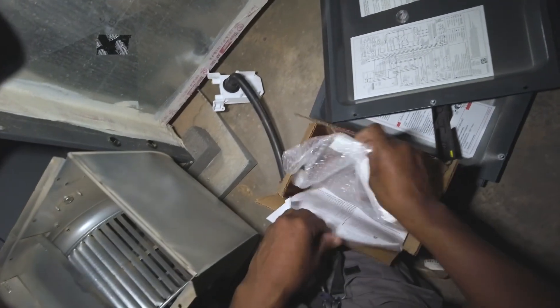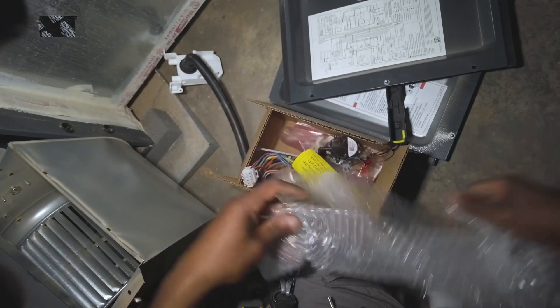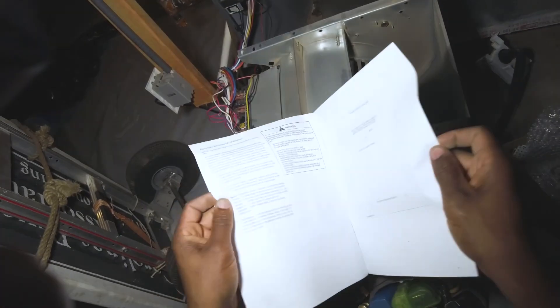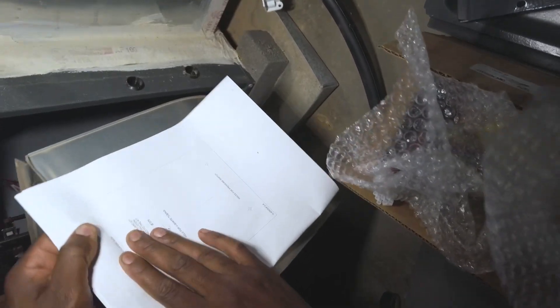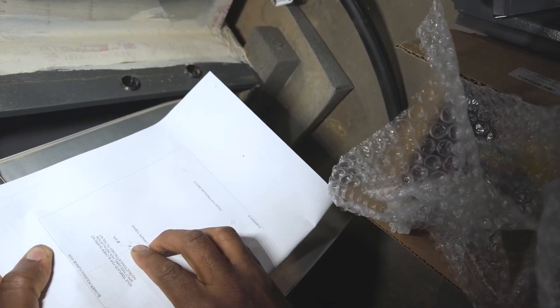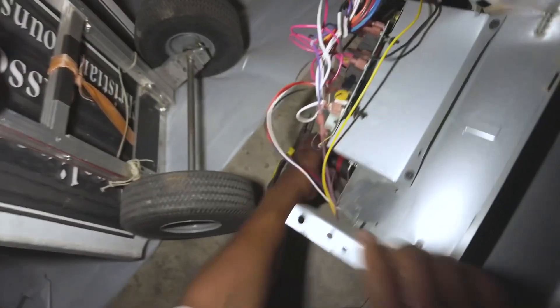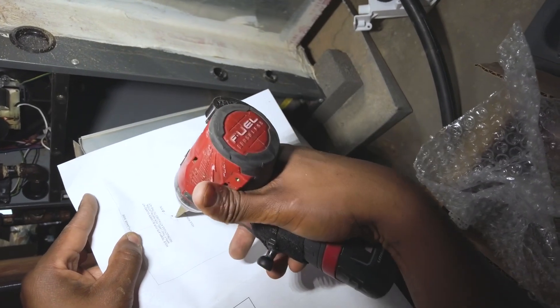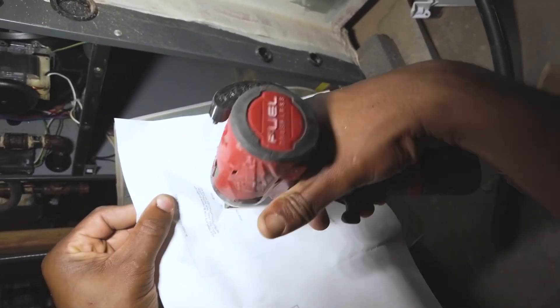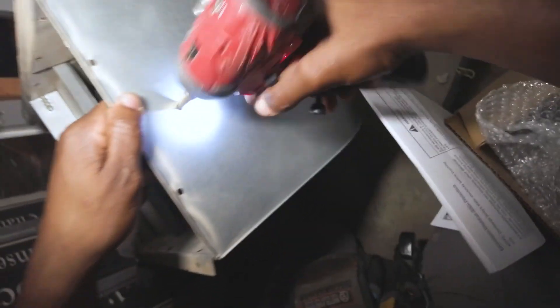Now what you want to do — I'll give you a little template here for the blower housing flange side. Simply line up the top line with the top of the blower, like such. You've got about three fingers' width right there — that's your center. Okay, we've got our mark.